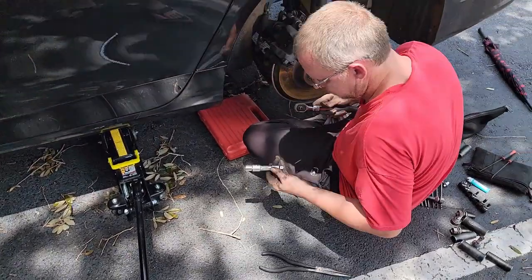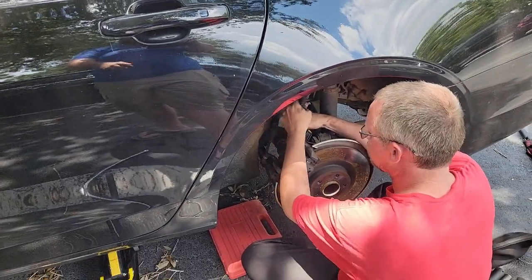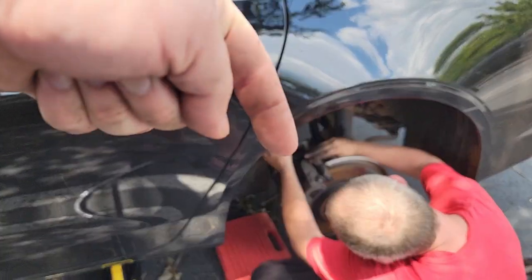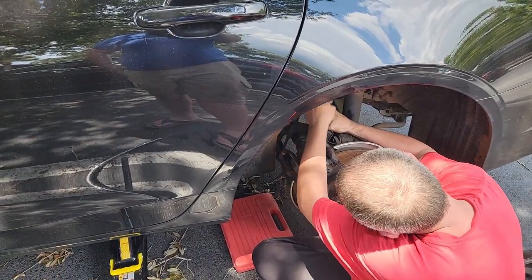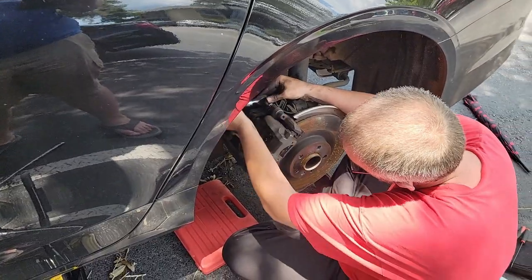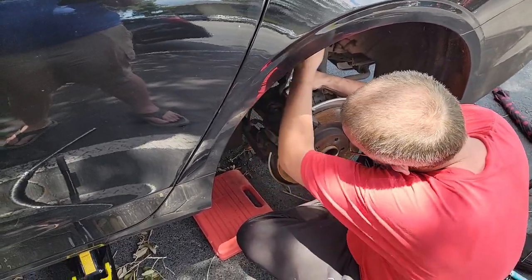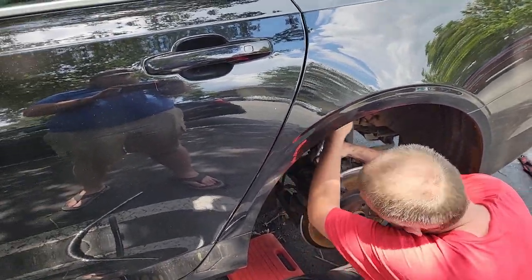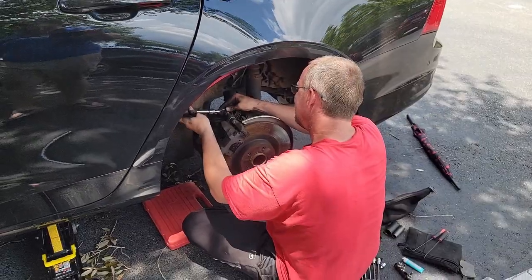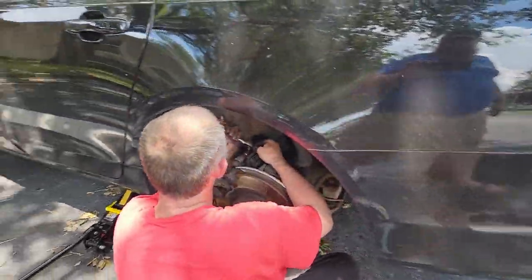So that was a headache and a half. We couldn't get the caliper to retract all the way. We had to take the electric parking brake off the backside of it to then screw in the caliper the rest of the way — the actuator wouldn't come down. I should have recorded all that. Maybe we can do it on the other side. At least on the other side we'll look like we know what we're doing — only upload one side, use this side as the blooper reel.